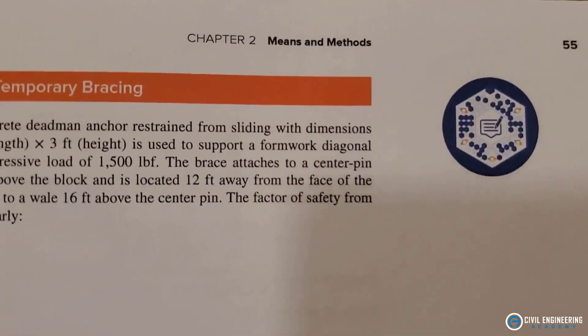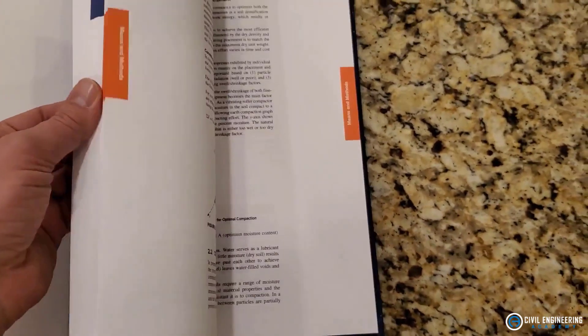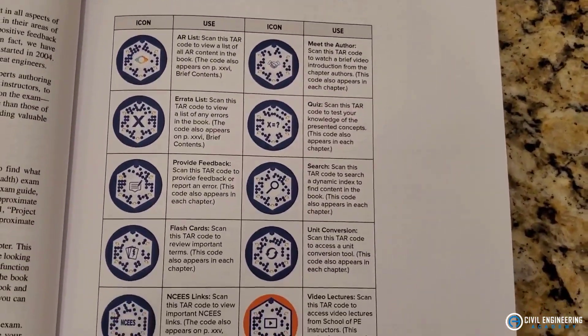The free AR codes include: a list of all AR content in the book, an errata list, the ability to provide feedback, flashcards to review important terms, links to NCEES content, a meet-the-author feature, quizzes, a dynamic index search to find content in the book, and a unit conversion tool. It's pretty sweet — extra stuff like a modernized feel for exam studying using an app to help you prepare for the civil PE exam.